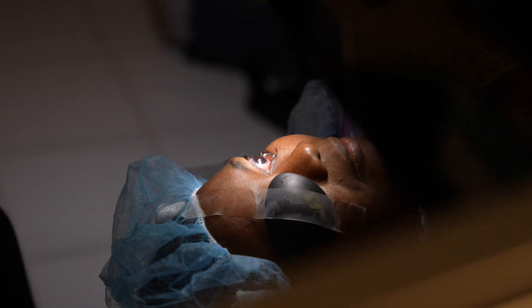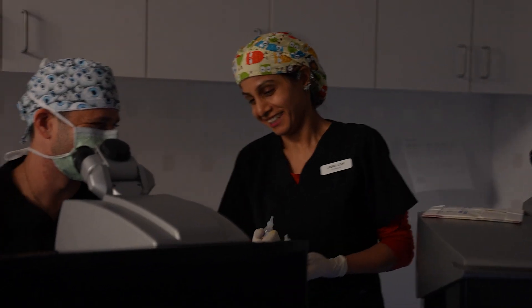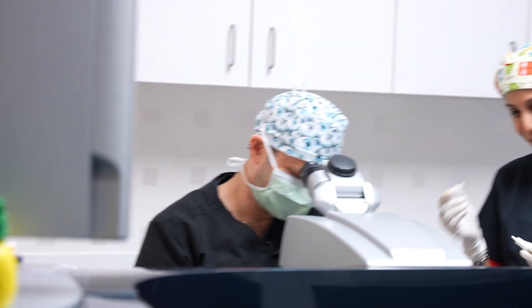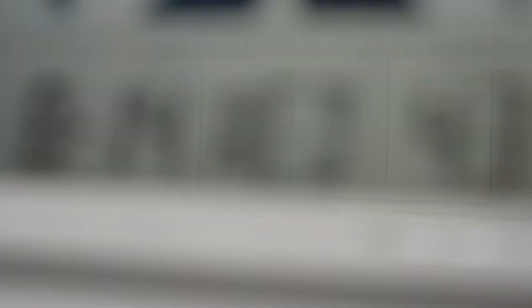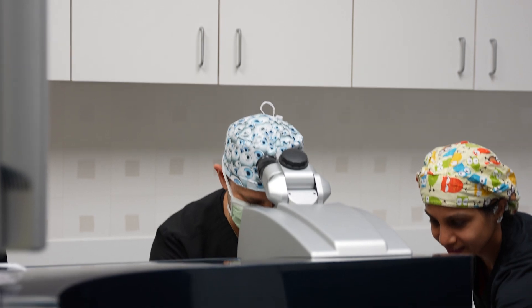Now we just let the flap settle in for about a minute. You did so great. How you feeling? Good. We're going to give this eye a little break. This eye's done. Congratulations — almost there. Keep both eyes open.